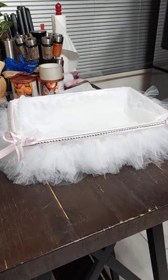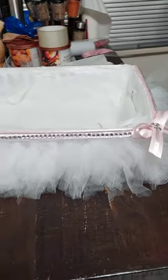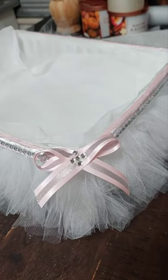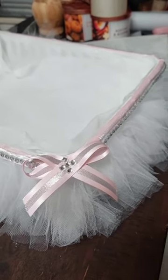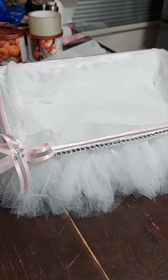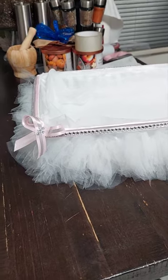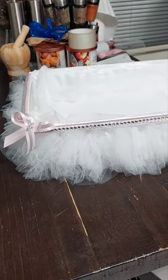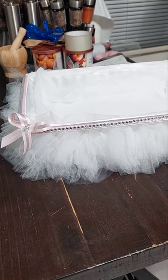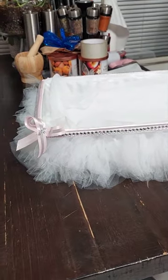Hey guys, what's up? So I'm coming to you guys tonight just to show you a baby shower basket I am prepping. It's Friday night, today is September 8th. I got an order for a baby shower basket for a baby girl yesterday. What's up with these last minute orders? She apologized when she placed the order.